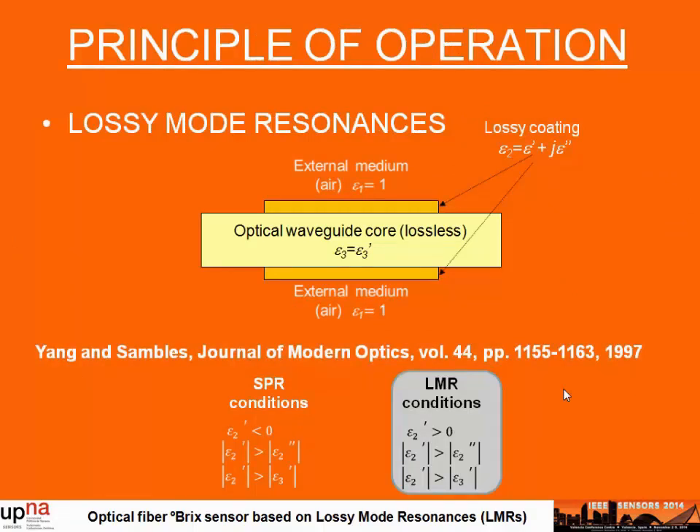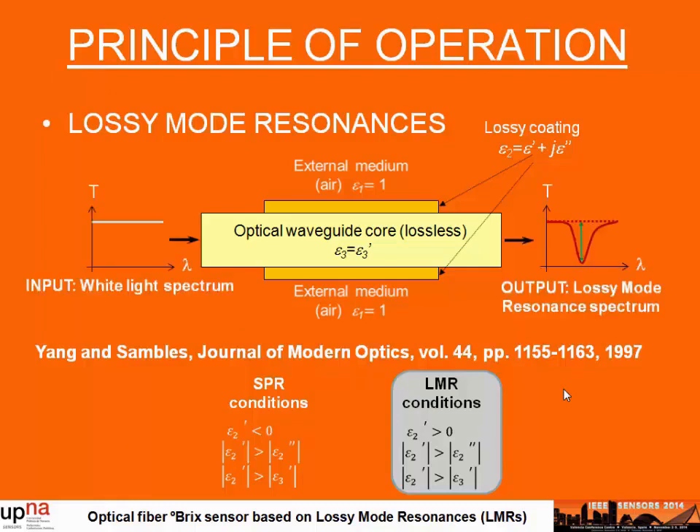When an optical waveguide is coated with a thin film, the light propagated through the fiber is affected and we can obtain different types of resonances. We can obtain the well-known surface plasmon resonance when the real part of the dielectric constant of the thin film is negative and also higher in magnitude than its own imaginary part and that of the optical waveguide. We can also obtain a leaky-mode resonance when the real part of the dielectric constant of the thin film is positive and also higher in magnitude than its own imaginary part and that of the optical waveguide.